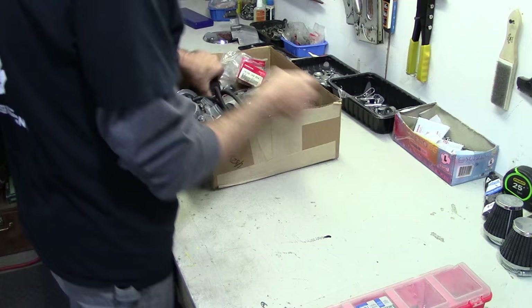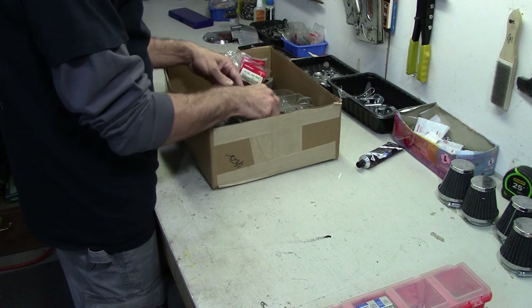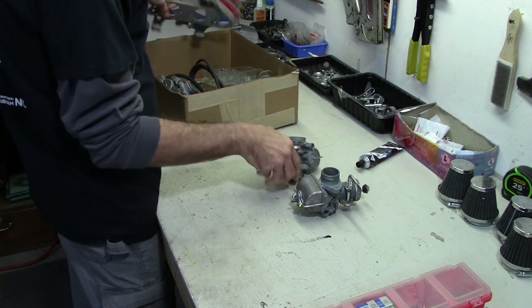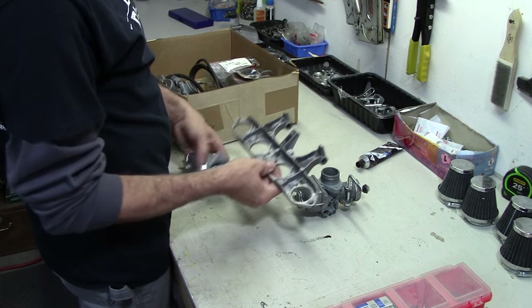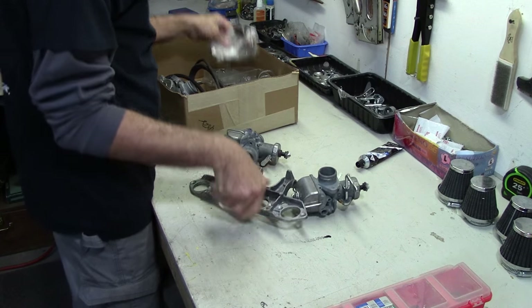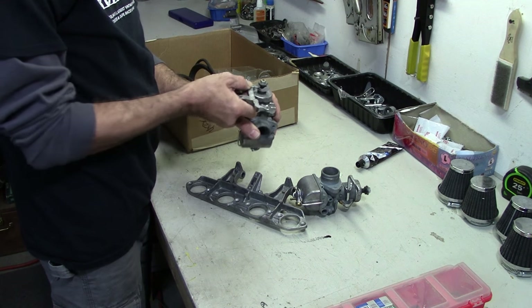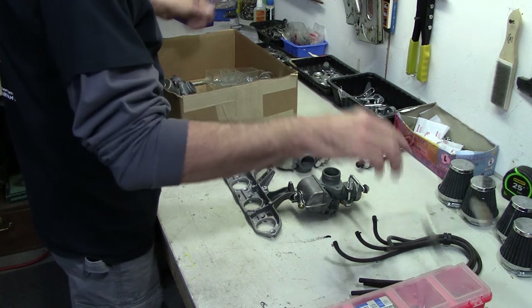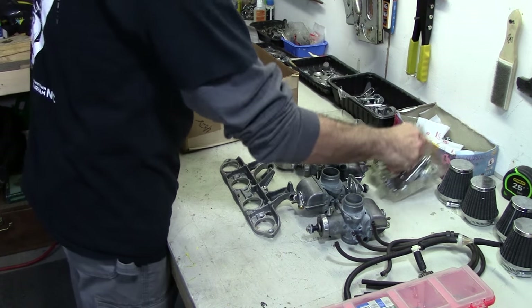We've got these pesky pod filters that I'm still not sure if I'm going to use or not - I've heard good and bad things about those, but we'll worry about that later. The carburetors are all rebuilt and ready to go back on the rail that holds them all together. Everything bolts up here; there are holes where screws go in to hold the carburetors. We'll mount all four up to the rack and install the throttle mechanisms. Let's start digging out bolts and nuts and get this together, looking at pictures in the book.